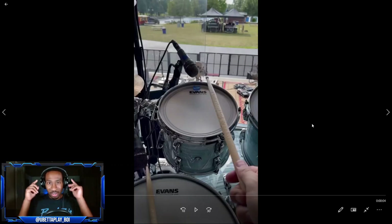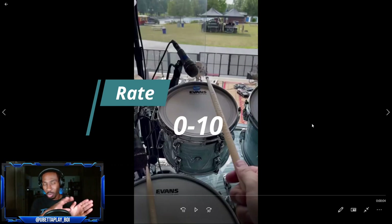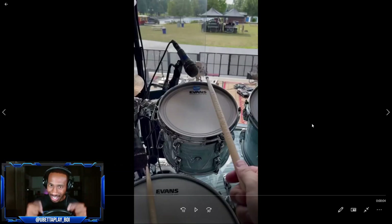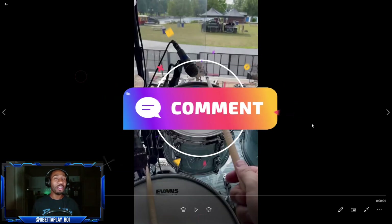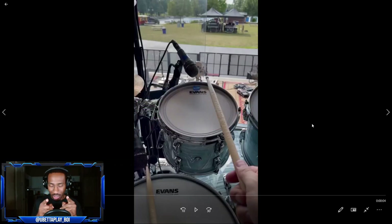You guys are gonna vote - you can vote on the toms, I usually do that, you can vote on the snare, we can do that. But hey guys, leave a comment, let me know what y'all think of these tones. I'll play it two times - let's get straight into it.